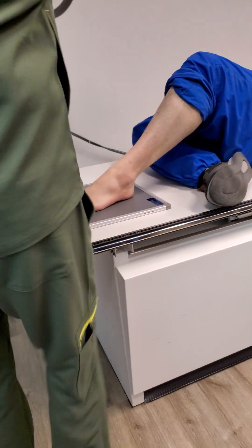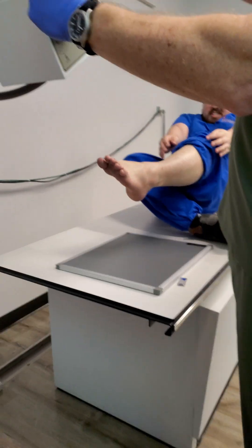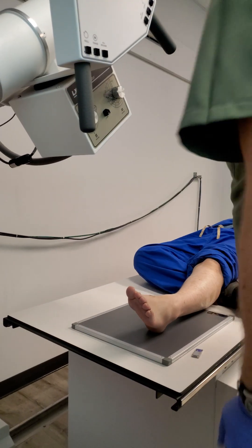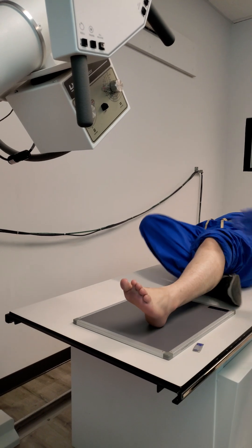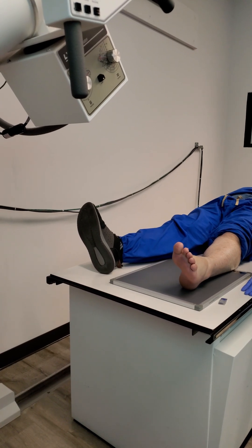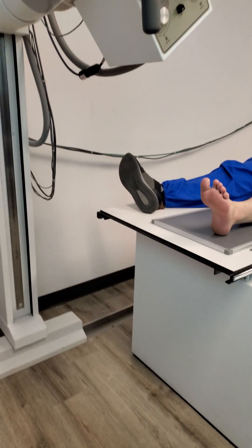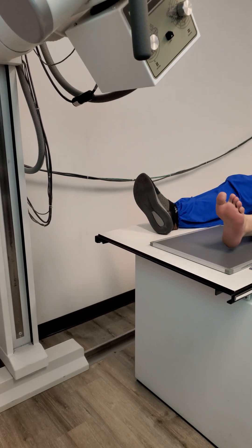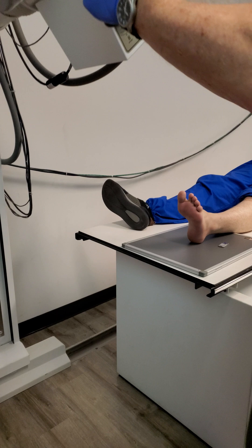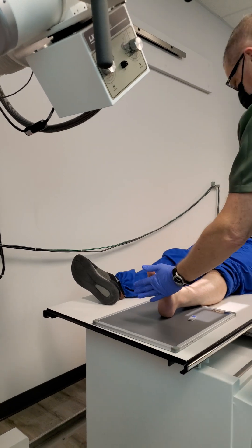Start off with your angle — four degrees, which direction? Towards the calcaneus or cephalic? Four degrees cephalic. All right, go ahead and lay down. So what I'm going to need you to do is scoot up just a bit. SID needs to be at 40.